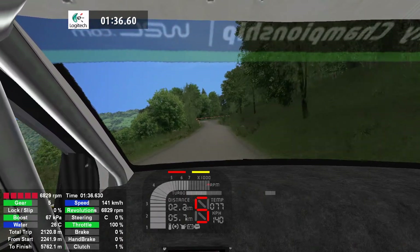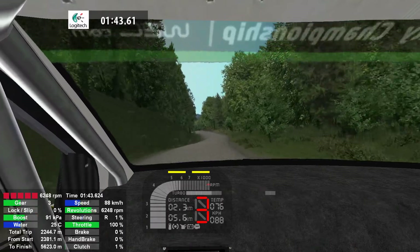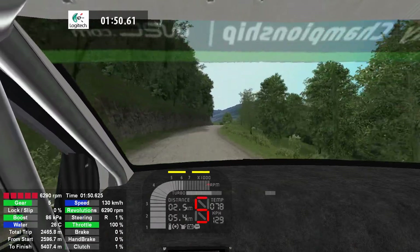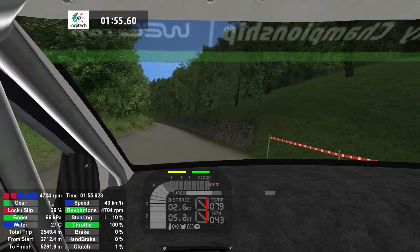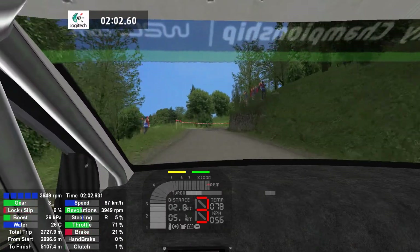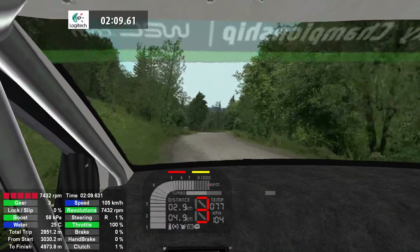5 left, 100. Into half in right, 70. Into half in right, 100. Into half in right, 100. Half in left, 70. Half in right, 100.